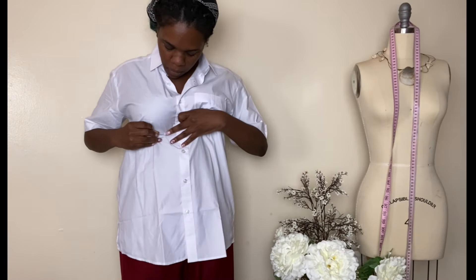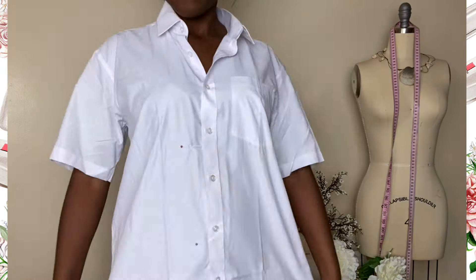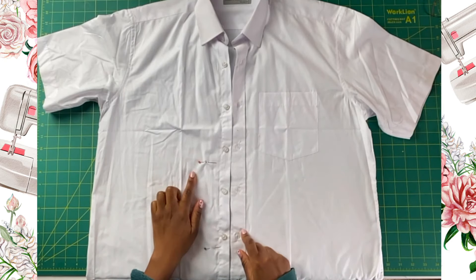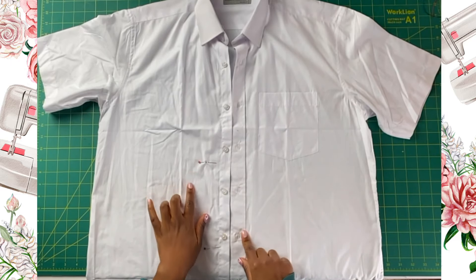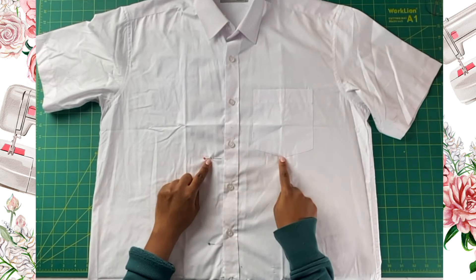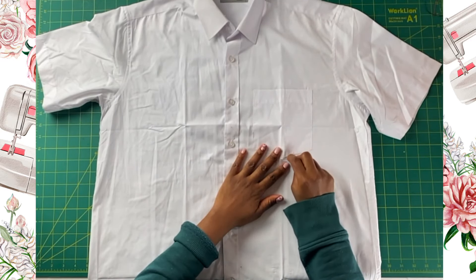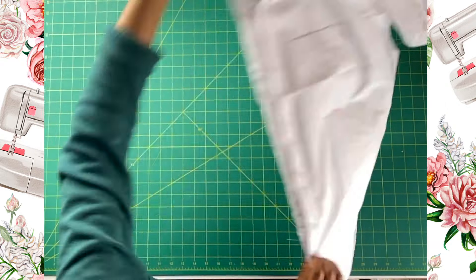So here I'm placing a pin where I want my top to begin gathering, and then I'm placing another pin where I want the bottom of my shirt to be. I ended up moving that top pin down below the pocket because I didn't want to have to deal with taking out the pocket. So I'm going to start the gathering underneath the pocket.